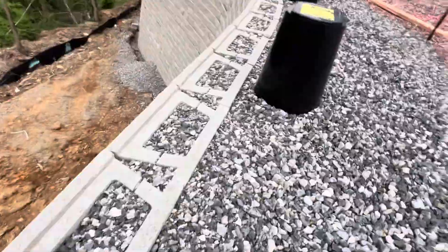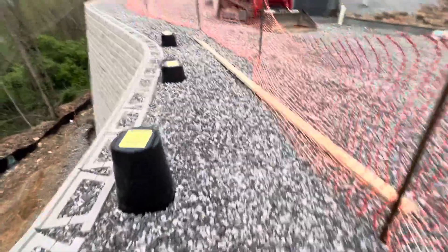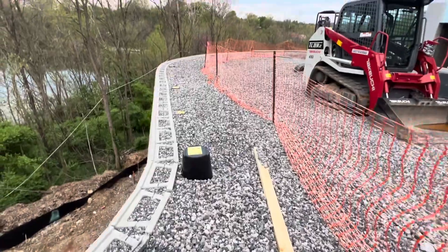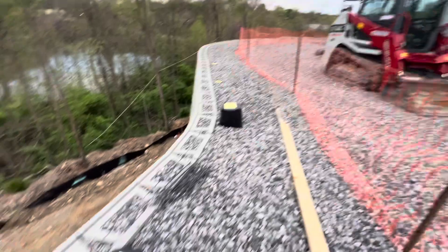Here you can see the details. This here will be the base for the fence — all the way around.